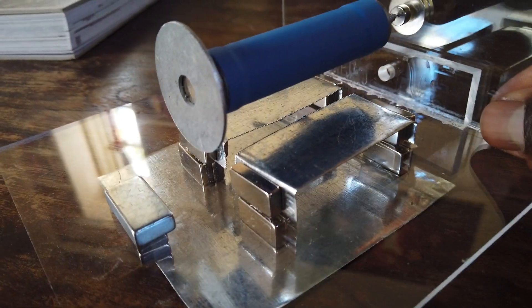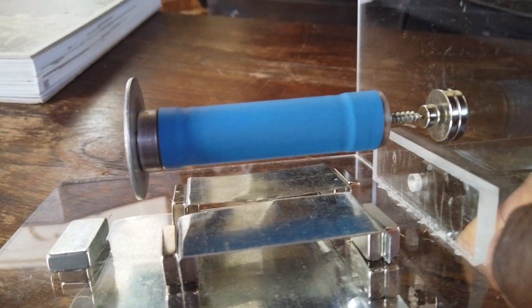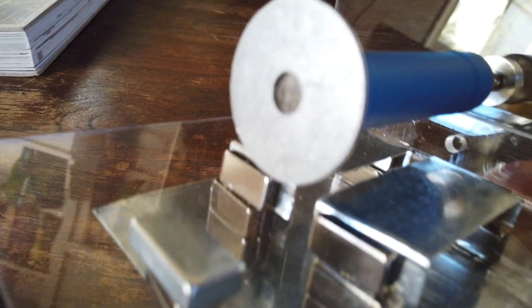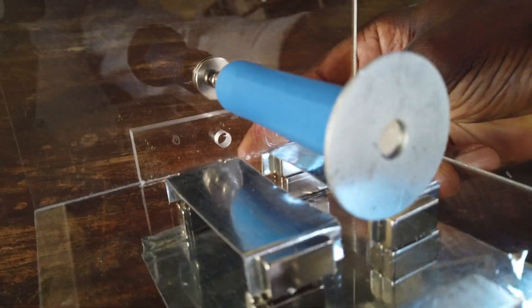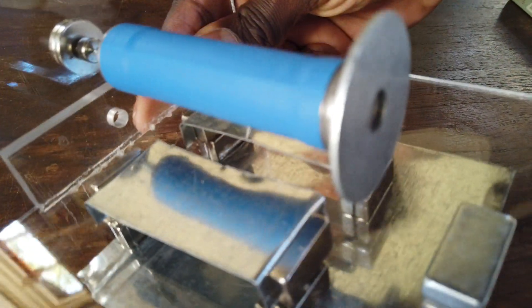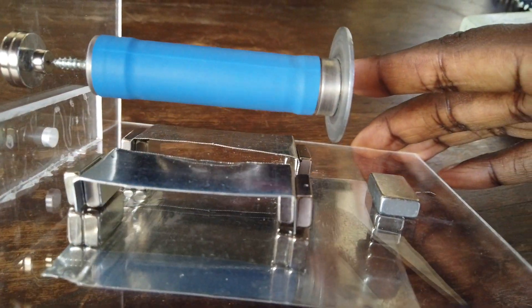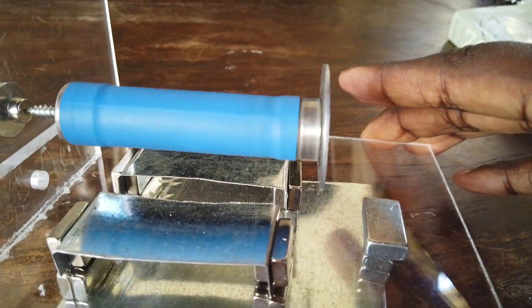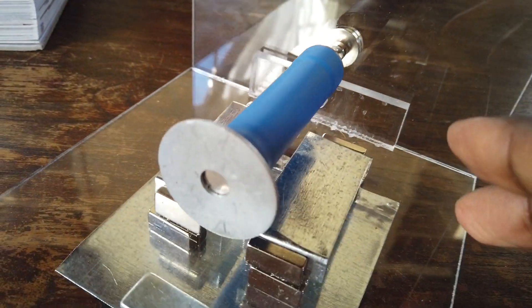There's a little levitating homopolar motor I put together using three-quarter inch magnets on either side of an 18-500 battery. It's pretty stable, stably locked into place. I can turn it to the side and turn it up and it's still pretty well locked in.